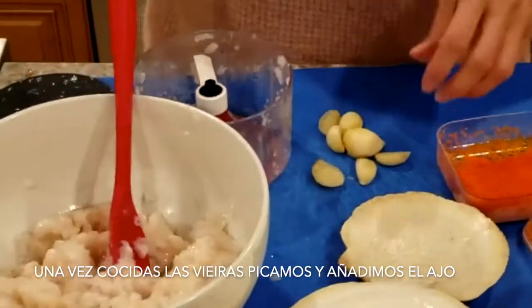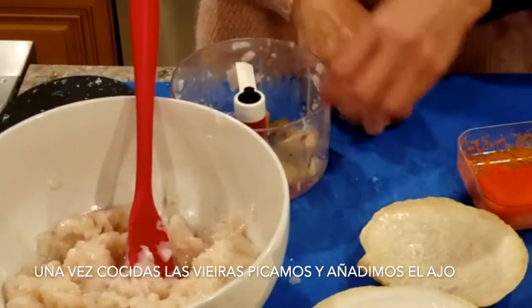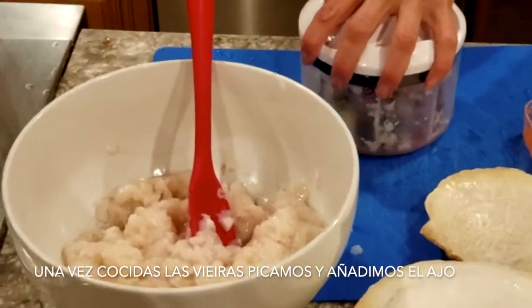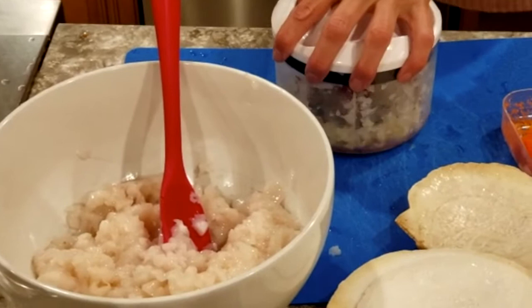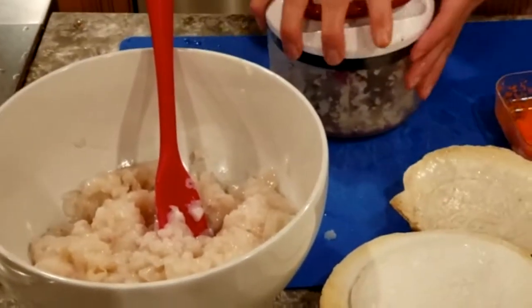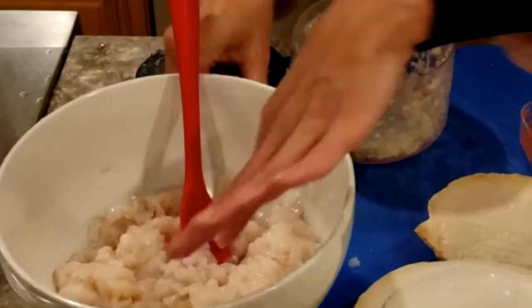Una vez que picamos las scallops, vamos a picar también el ajo, bien picadito, lo más picado que puedan, para que el ajo esté muy chiquito. Ya que está bien picado, lo vaciamos en las scallops.